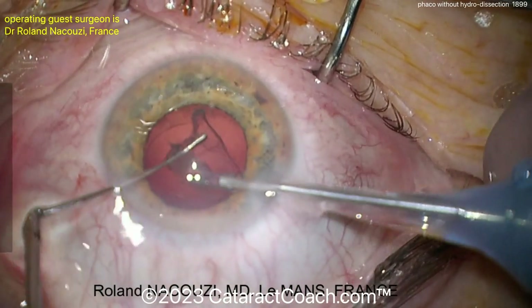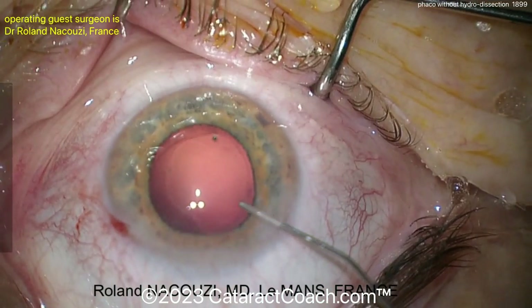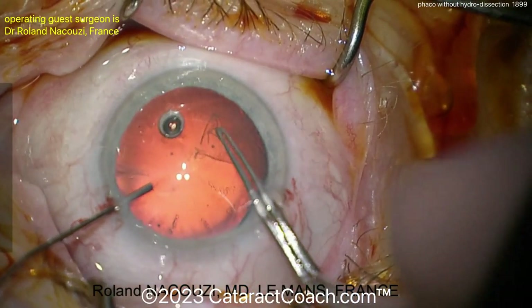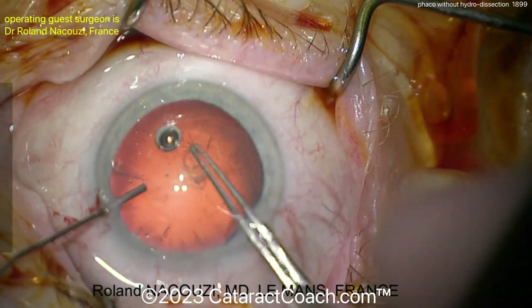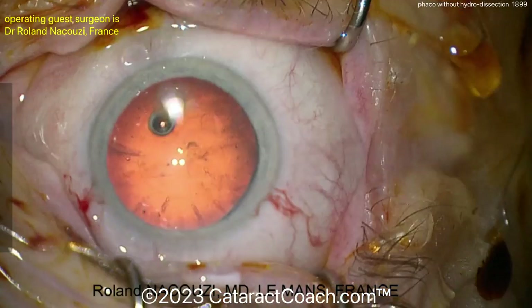The case looks beautiful — nicely cleaned up capsule. There's the last bit of cortex. I'm going to show you one more of these cases. Here's the end of that case — looks great. Let's go to the next case. Here the capsulorhexis is being done and that looks pretty routine. Again, no hydro dissection, no hydro delineation is going to be performed at all.